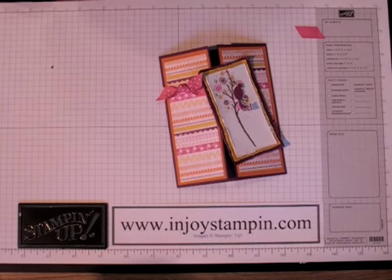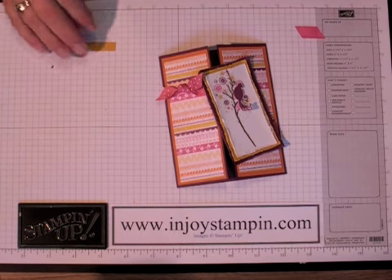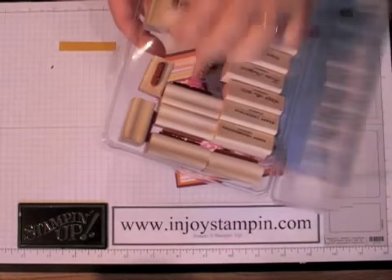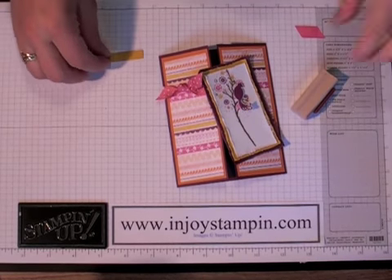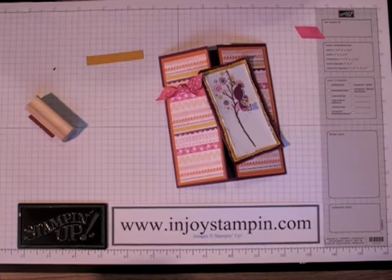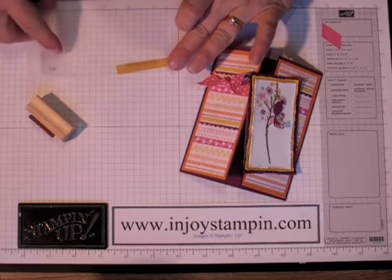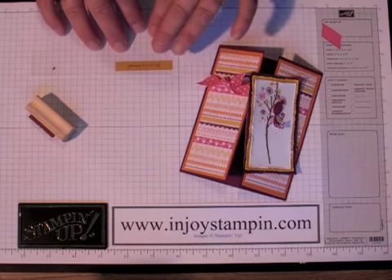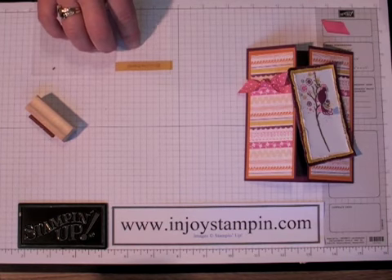The last thing we're going to do is use a piece of crushed curry that measures 3 eighths by 2 and 1 quarter. We're going to use a sentiment from the Teeny Tiny Witches stamp set, which has loads and loads of different sentiments. I'm going to use my Stamp-O-Majig because it's such a small area to stamp on — I want to make sure I get it accurate. You're going to stamp it in the center of the crushed curry piece, inked up in soft suede.